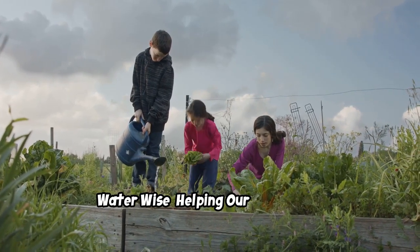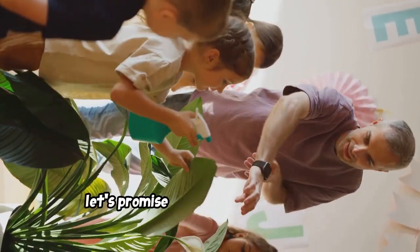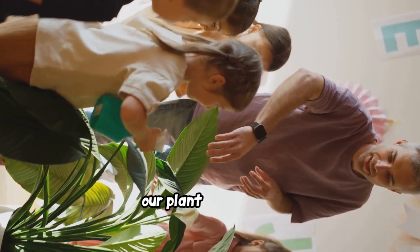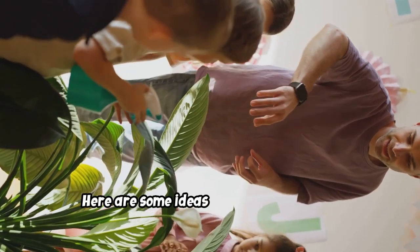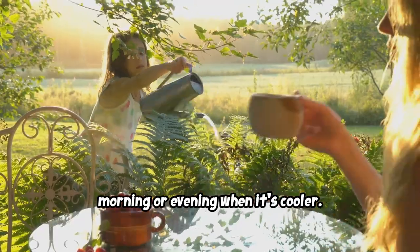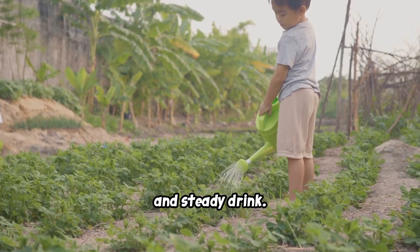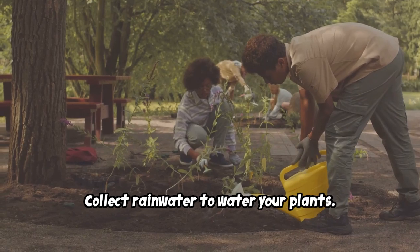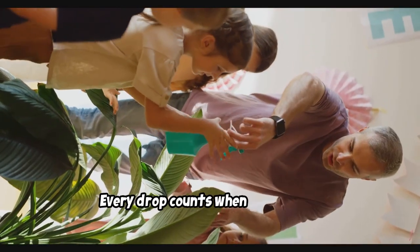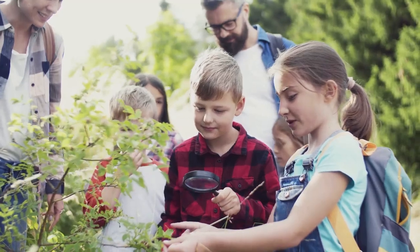Now that we know how important water is for plants, let's promise to be water wise and help our plant pals thrive. Here are some ideas: water plants in the morning or evening when it's cooler, use a watering can to give plants a slow and steady drink, and collect rainwater to water your plants. Every drop counts when it comes to keeping plants happy and hydrated.